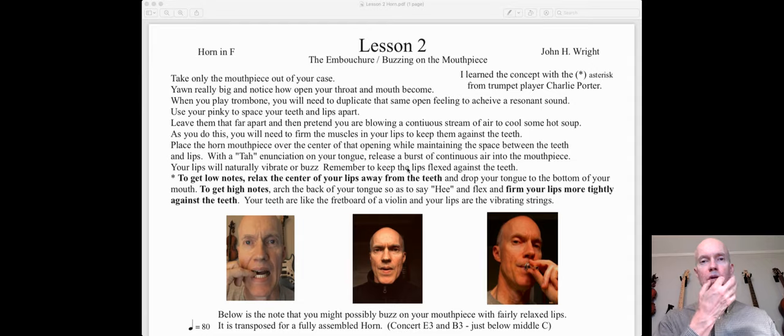My mouth is kind of firm right through here, and I'm firming up my lips up against my teeth. That firming up of the lips against the teeth is so important.